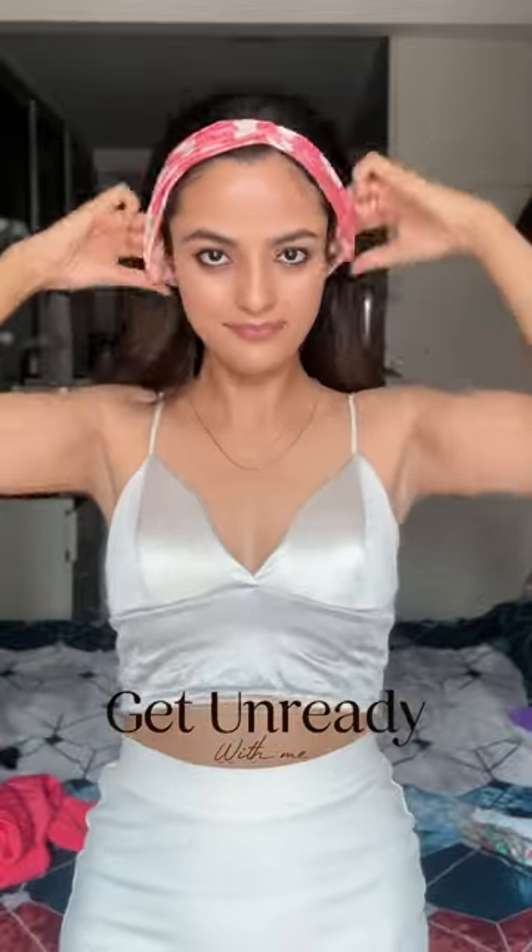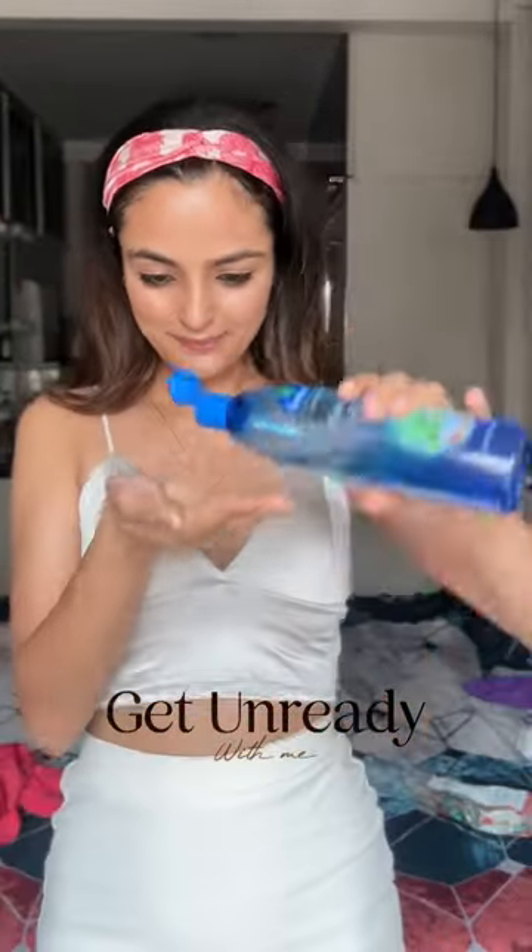Hi everyone! I just got done shooting my YouTube video, and this is how I ready myself.